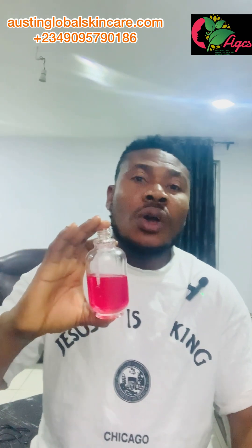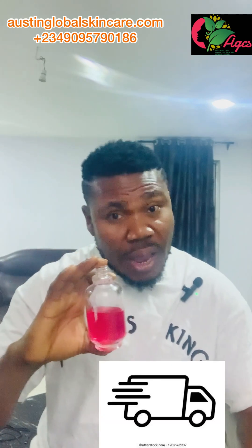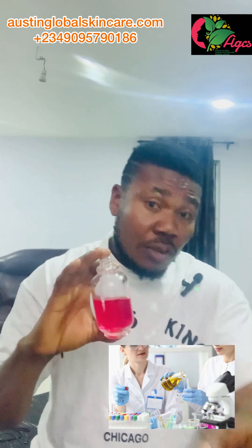We've reached the end. I believe you've learned how you can avoid dry skin and bleaching. Do not forget we ship everywhere, we do training as well, and shipping takes three days. Check our website: austinglobalskincare.com. Bye bye!